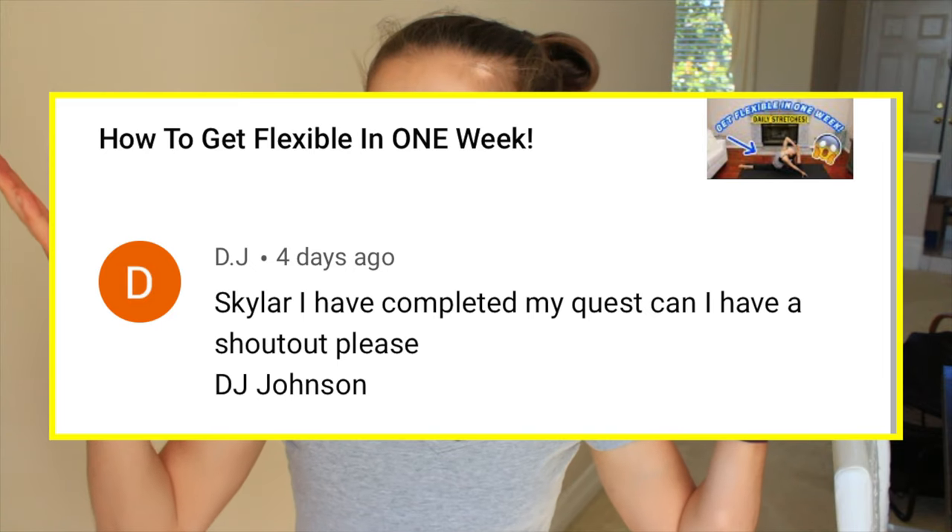What's up guys? It's me Skylar. So today I'm going to be teaching you guys how to get an illusion. This week's shout out goes to DJ Johnson. Thank you so much DJ for the incredible comment and thank you so much for doing all of the things down below. And remember if you want to get a shout out in my next video, make sure to do all of the things down below in the description. Let's get into the video.